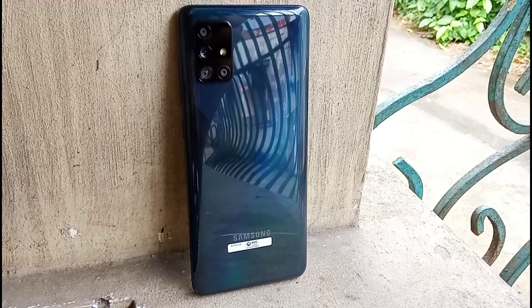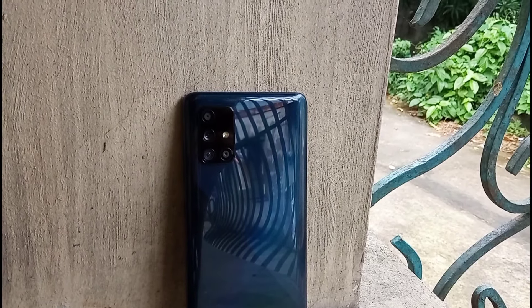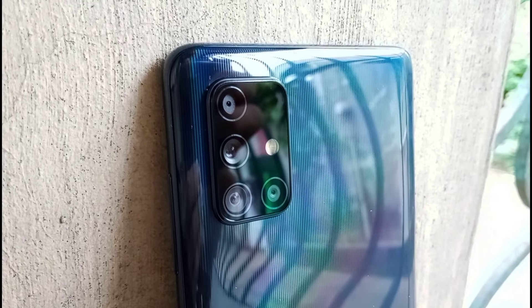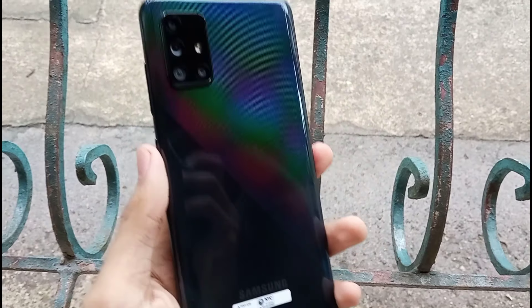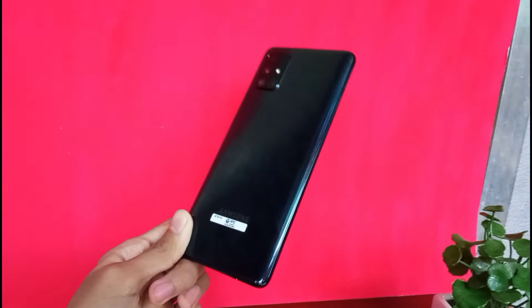Let's start with the build, which is pretty interesting. As you can see, this one is the Prism Crush Black, which I definitely like, although it's basically a fingerprint magnet, but it looks very nice and you have this cool design as well. It is plastic that's made to look and feel like glass, but what I immediately noticed as I first got my hands on this phone is that it's really lightweight and thin for a 2020 phone with great specs.